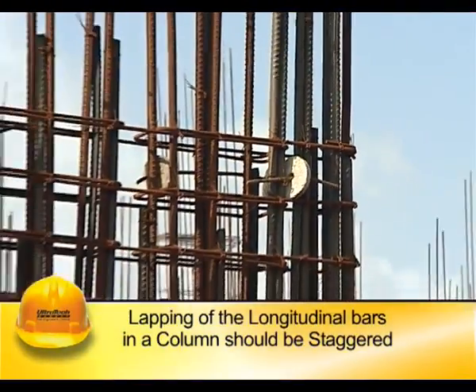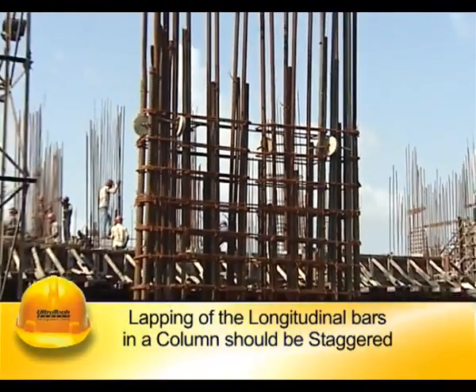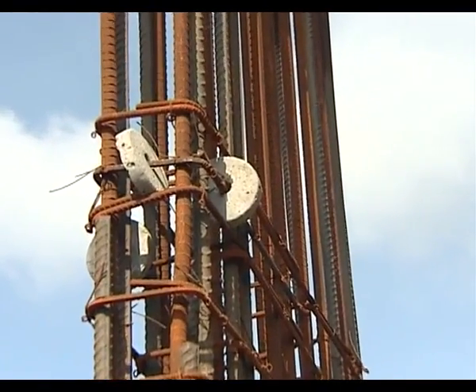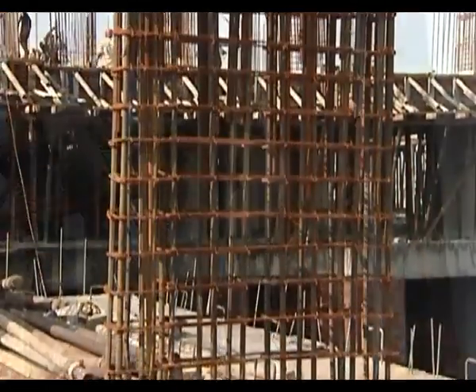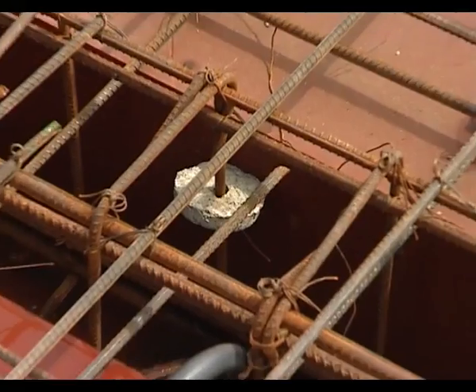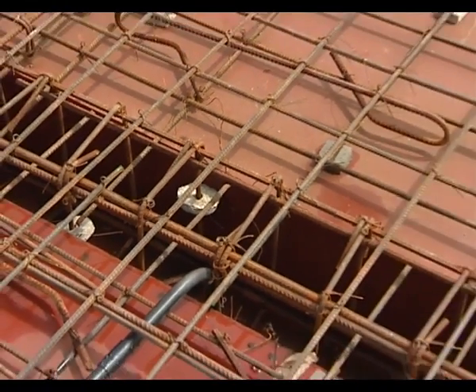The lapping of the longitudinal bars in a column should be staggered and not more than 50% of the bars shall be lapped at any location. Lapping can be done by tying the vertical rods with lap length as per design, or two rods can be welded to save on lap length.